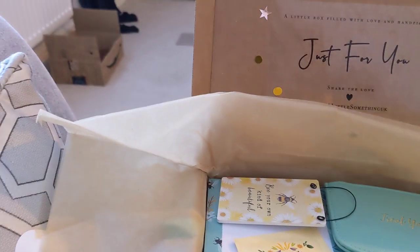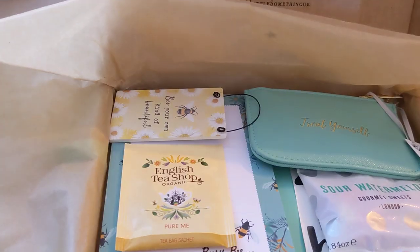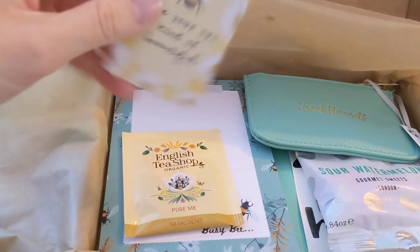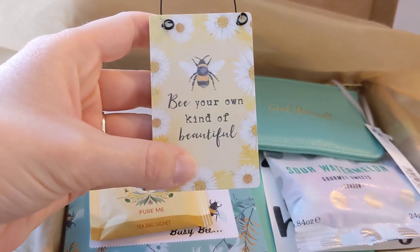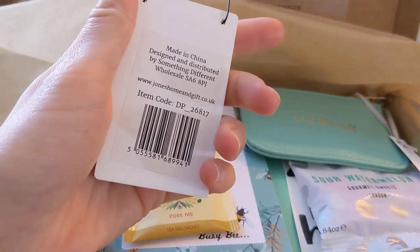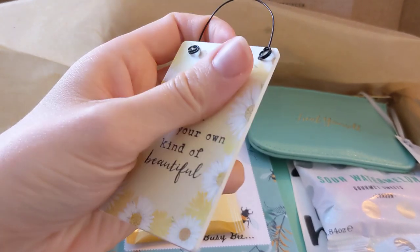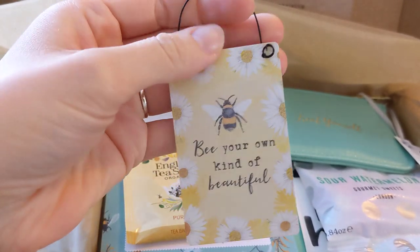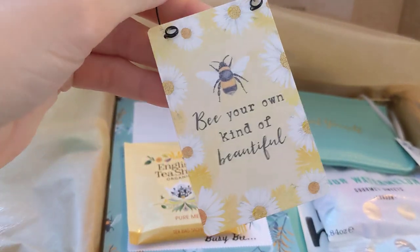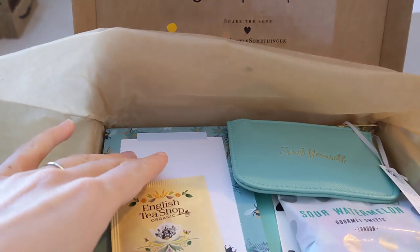Does anyone else's children love to decorate boxes? So, this is cute. 'Be your own kind of beautiful.' Oh, it's made out of wood. That's really cute, I like that.